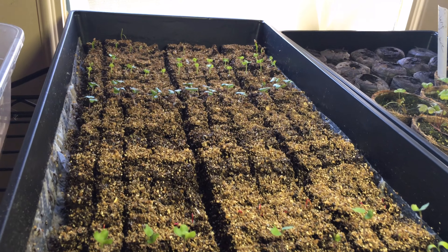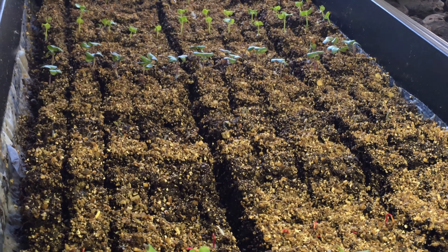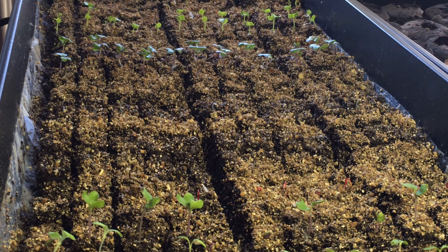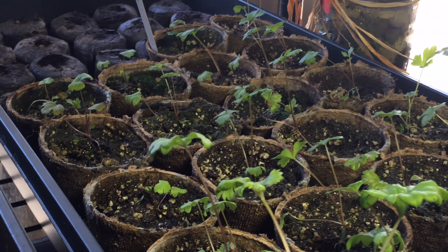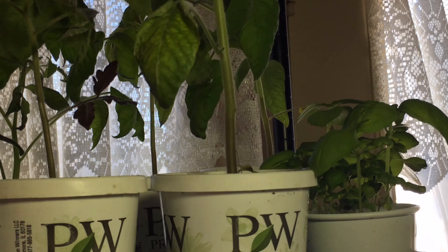These are the soil blocks that we made the other day. As you can see, the little seedlings are just popping up like crazy in here. They're actually doing better in these little soil blocks than in some of the larger peat pots. I have a lot of vegetables growing, a few flowers. That big seed back there is actually a peanut that is starting. Up here, these are evening sun stalks. And then I have some very nice looking tomatoes and basil over here.